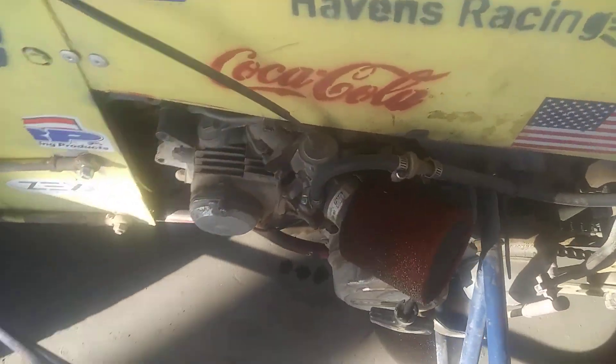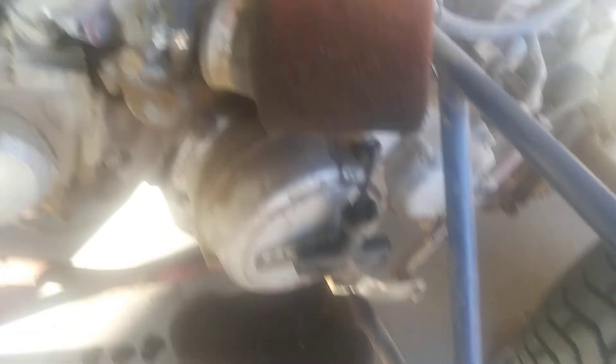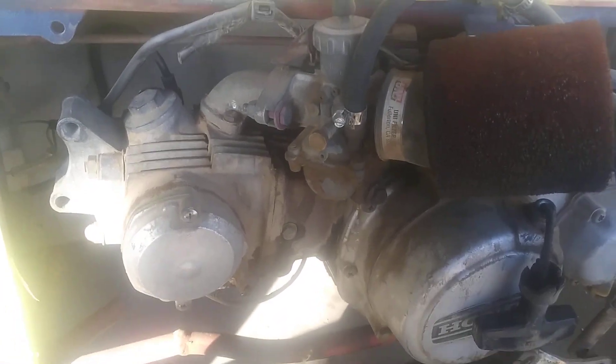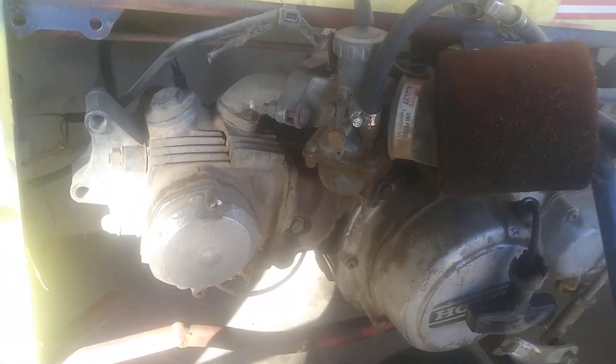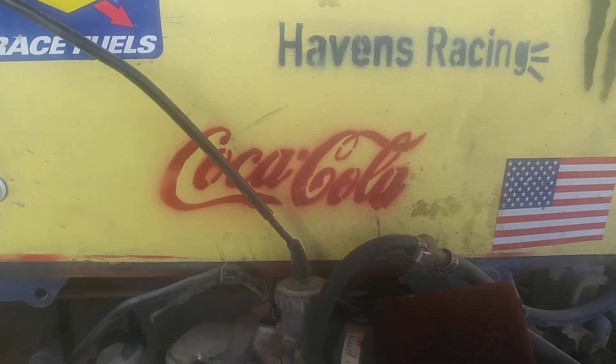Here we have our beautiful engine. It leaks oil — I fill it up. It's a 90cc Honda three-wheeler engine from the 70s. It's very nice, works perfectly. Totally no issues with the exhaust that we've had for the past few months. Nothing like that.